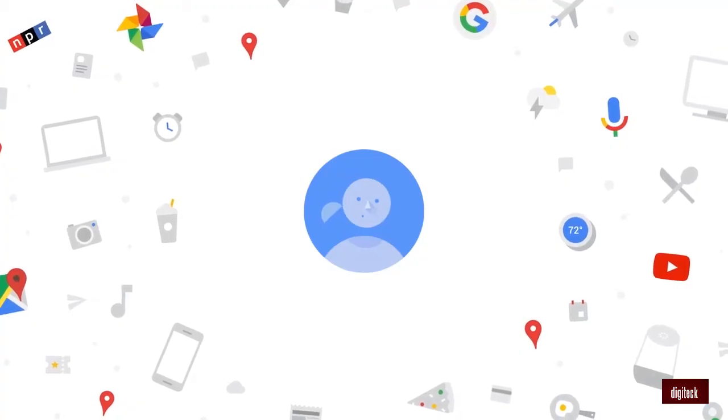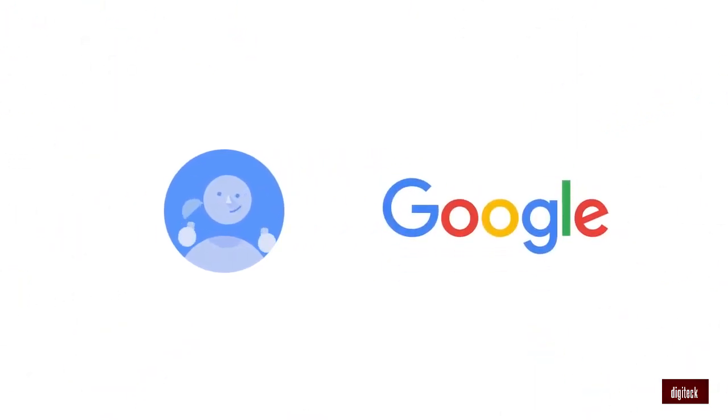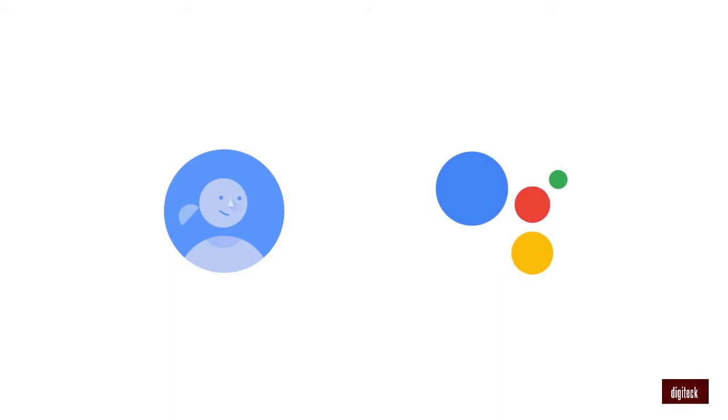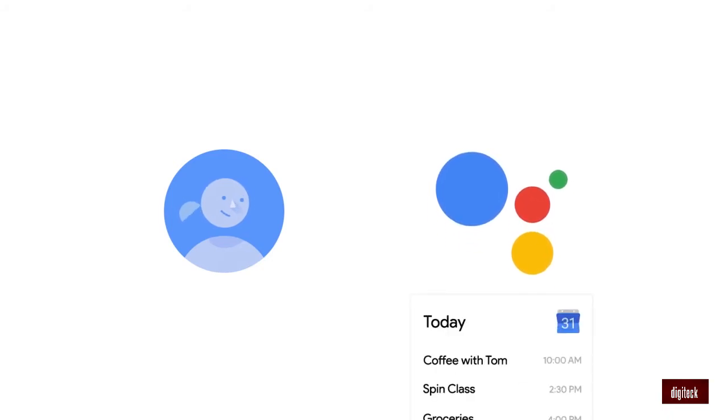Wouldn't it be nice if you had some help with all that? Wouldn't it be nice if you had a Google for your world? That's why we're building the Google Assistant. Hi Amy, how can I help you? Just ask it what you need — 'Okay Google, what do I have to do today?' — and your assistant understands.